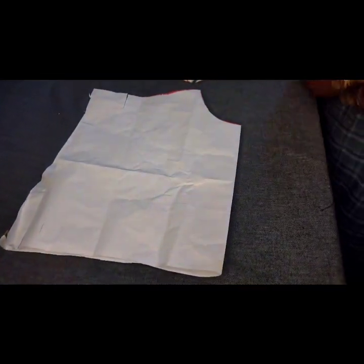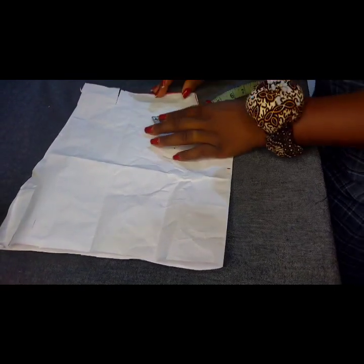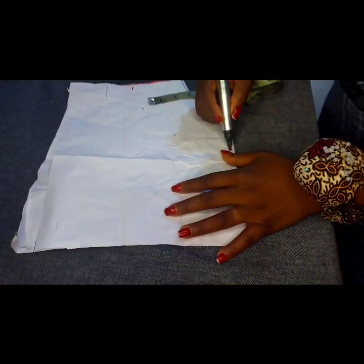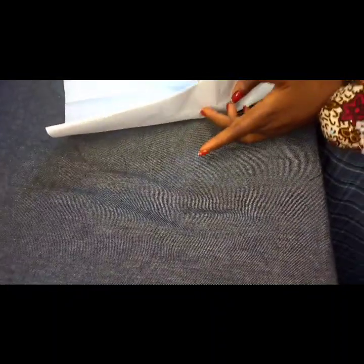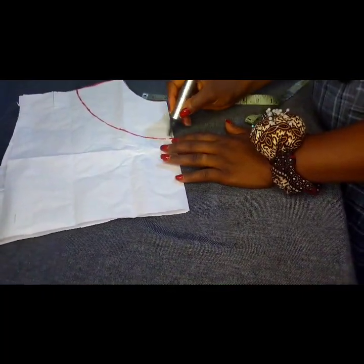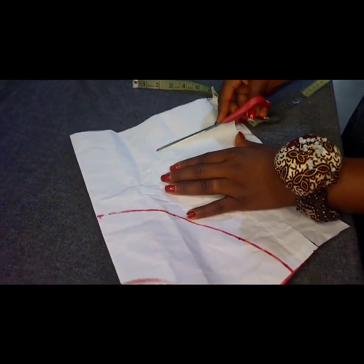I'm going to come down from this neckline by 3.5 inches and mark it, then take it around — 3.5 on each side — so that's how long I want the depth of the keyhole to be. The keyhole is an oval shape, so I'll get another piece of paper and cut from this side to use as a pattern for my keyhole.